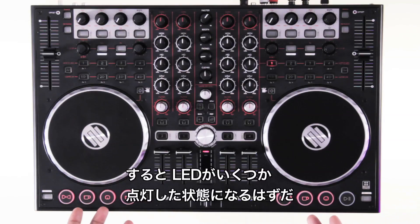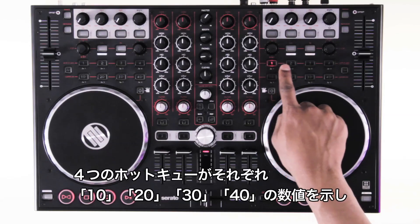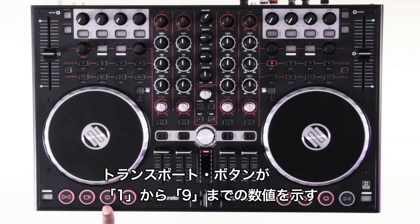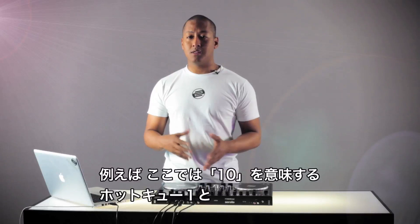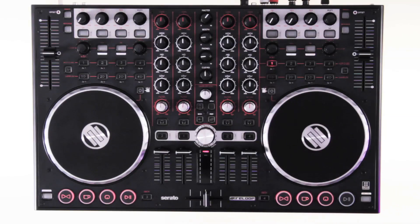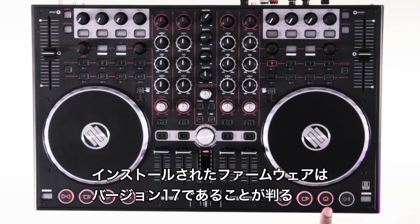You should now see that some of the buttons are lit up. The hot cue buttons represent the values 10, 20, 30, and 40, and the transport buttons below represent the values 1 to 9. In this case I have hot cue 1 lit up, which is 10, and 7 transport buttons, which means I have version 17 of the firmware installed, as 10 plus 7 is 17.